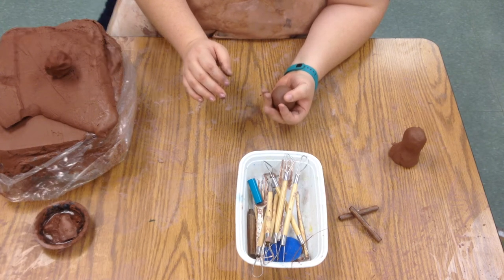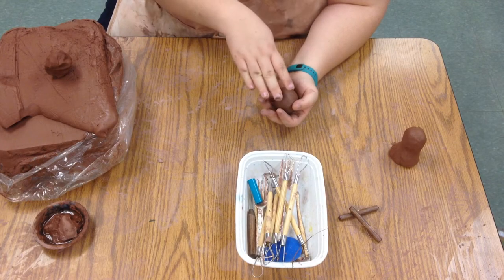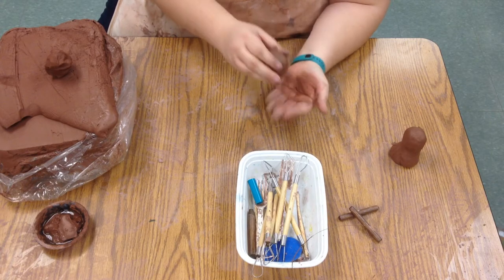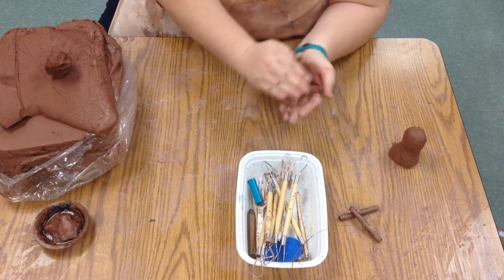Today I'm going to show you guys how to make the body of the owl. I've already wedged my clay, which means there aren't any air bubbles. So the first thing I'm going to do is turn it into a ball. I cup this hand, I cup this hand, and I just roll it a little bit.